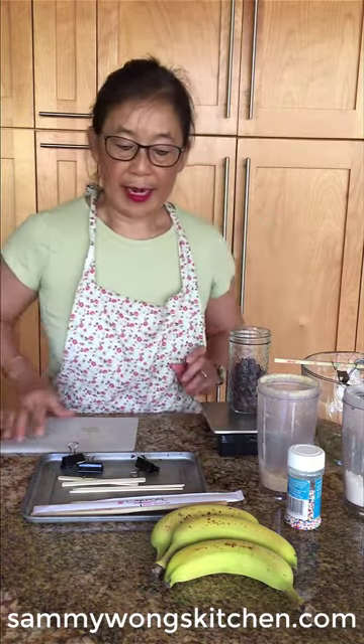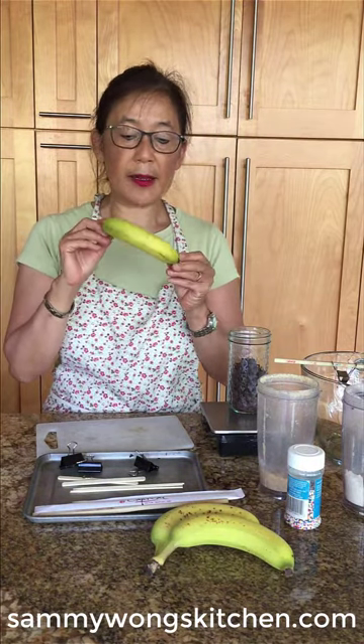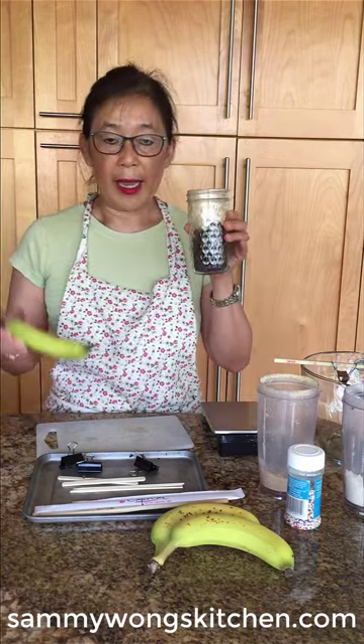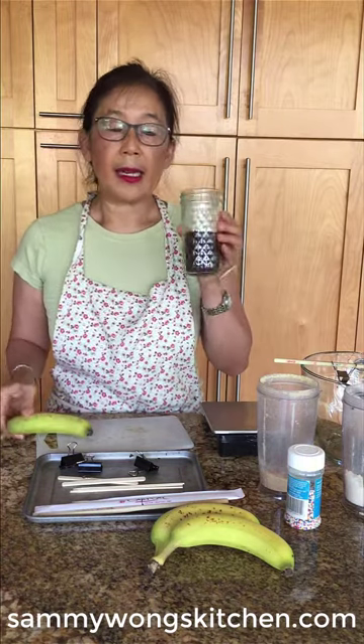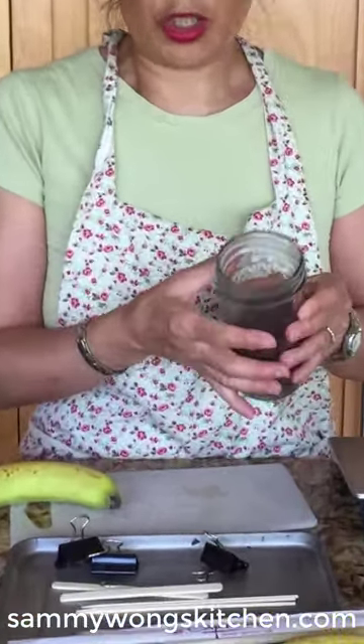First I'm going to prepare our bananas. I usually try to use small bananas that are not quite fully ripened, so they're a little firm, and I like doing half. You could do the whole one, but just make sure you can actually immerse your banana into the container. I like to use a container with a fairly small diameter so you don't use as much chocolate.